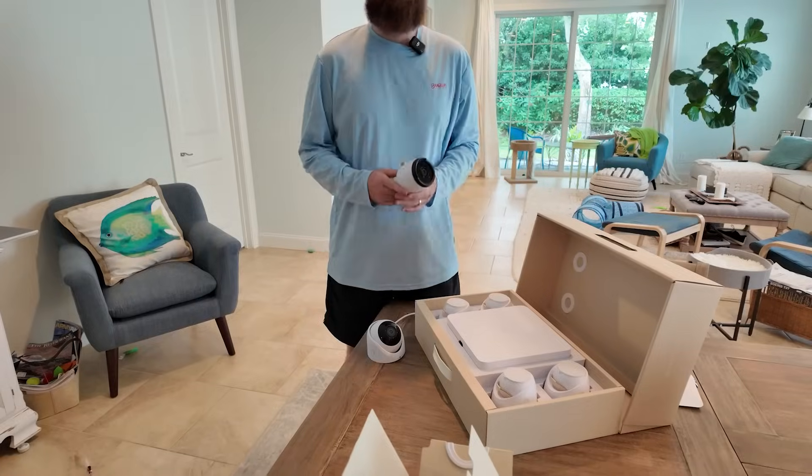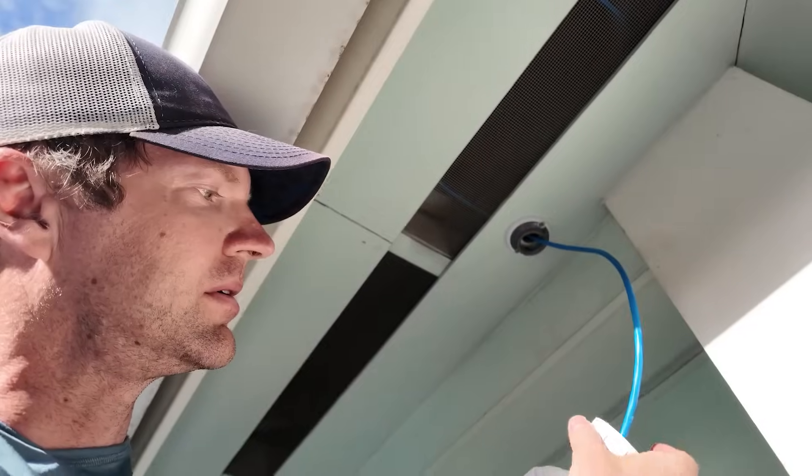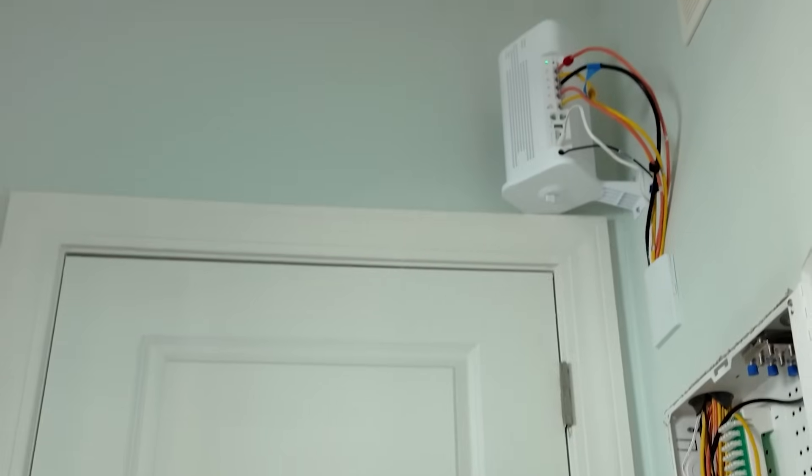Today we're going to do a UNVR Instant Kit install for somebody that has no other UniFi gear. You may have seen my UNVR Instant Review a few months ago — I'll link that down below. UniFi was nice enough to send out a UNVR Instant Kit for me to test, and I gave it to my brother-in-law. What's unique about his setup is he has no other UniFi gear — he's got an IQ fiber modem router combo, and that's pretty much all he's got for his networking gear.